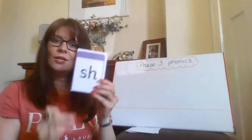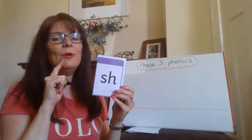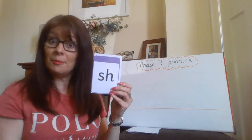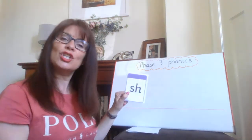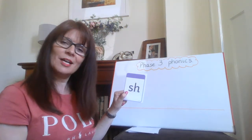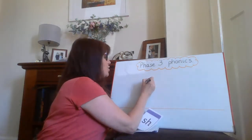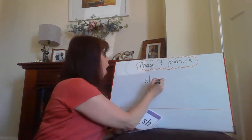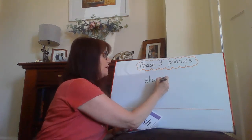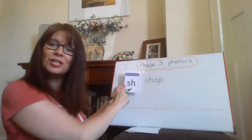Oh, it's SH. Can I think of a word that's got SH? I can. I'm going to write that word down. My word is SHOP — SH, O, P. I've used the SH grapheme.